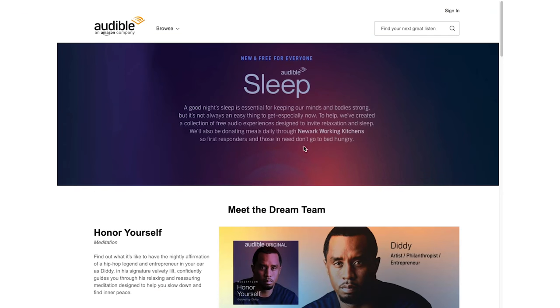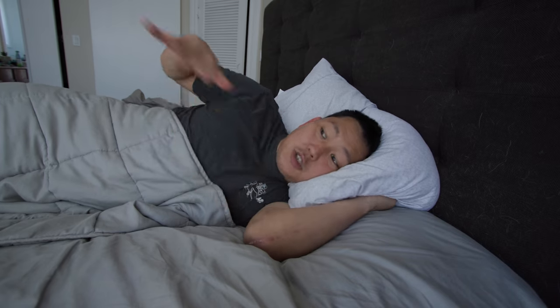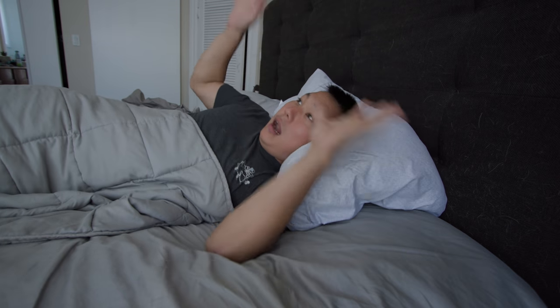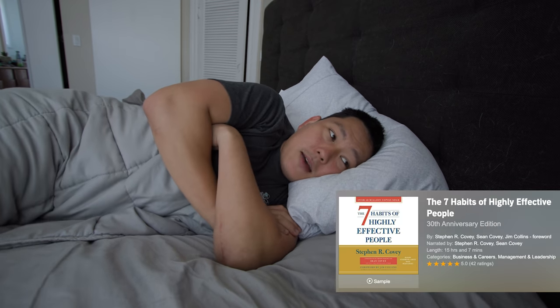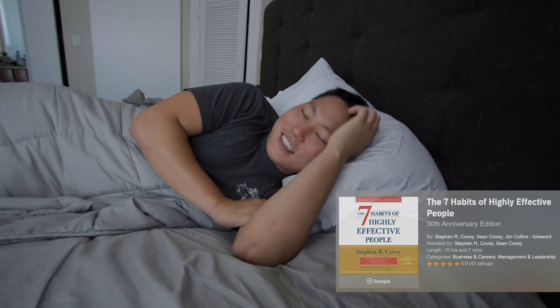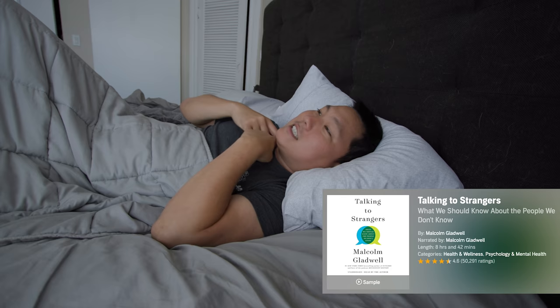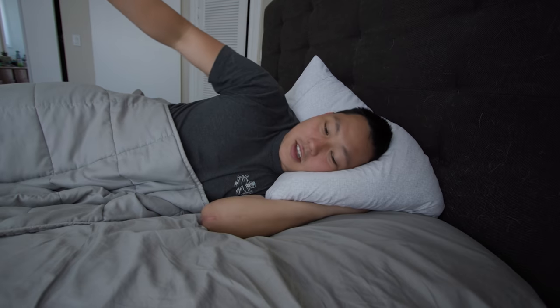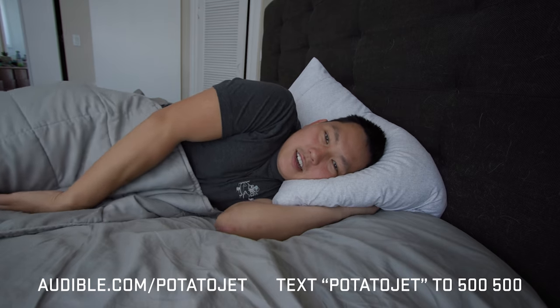Another URL you might want to know about: audible.com/sleep. They partnered up with Thrive Global to create these soothing experiences perfect for drifting off to sleep and helping you meditate. Carrie and I recently started doing audio-guided meditation sessions right before going to sleep and it really does help take your mind down. When I wake up in the morning I've been listening to an audio book — 'Seven Habits of Highly Effective People' — and another was just recommended to me: 'Talking to Strangers,' which is next on the list. Thirty-day free trial, link in description — audible.com/potatojet or text potatojet to 500-500.